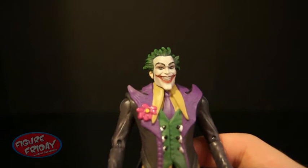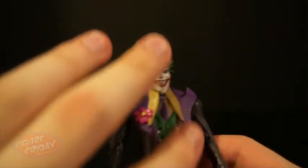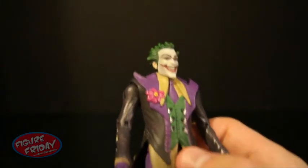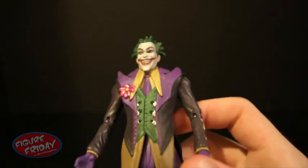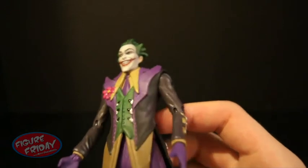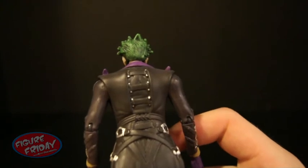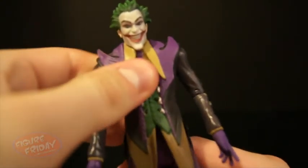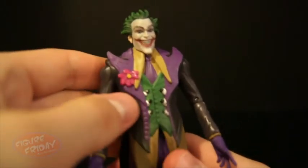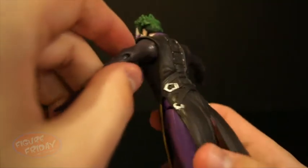Going down to his suit now — his suit jacket has a flower. He's got these really cool purple, yellow, and green designs. It's just really detailed; it reminds me of a jester-type look. You can see all the details in his coat. He doesn't have a chest joint. He kind of has a swivel waist joint, but it's very restricted due to his suit. You can see the buckles and everything — it's very detailed.